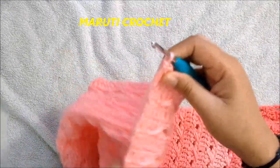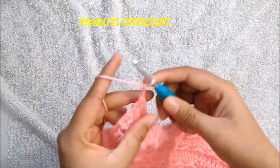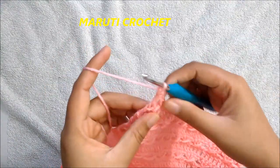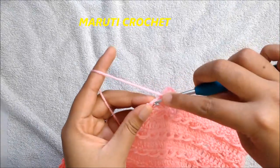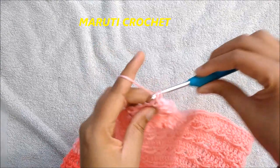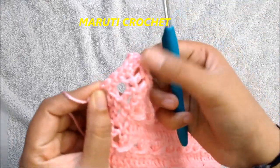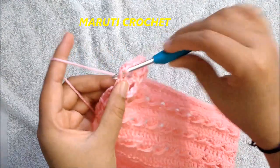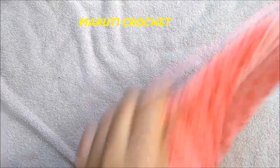We are going to work single crochets all the way around all four sides; in the corners we will chain two. Chain two, go into the double crochet and make a single crochet, then continue to the end making a single crochet for every double crochet — two single crochets per double crochet. Into the joining space make a single crochet, and to the connecting place make another single crochet. Make two single crochets all the way along.